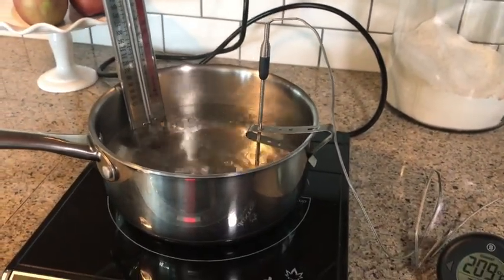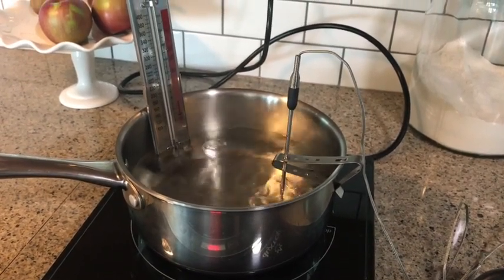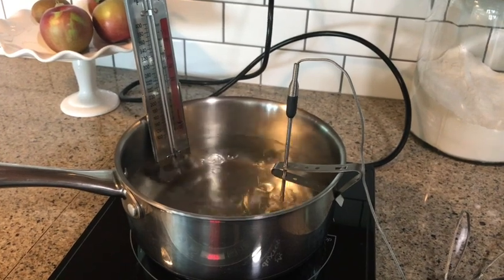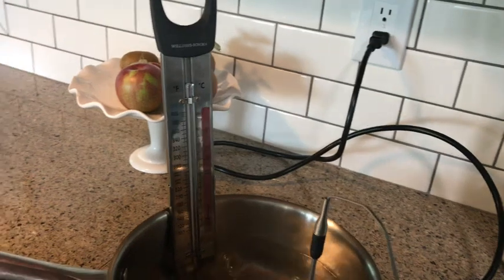I'm going to show you how to calibrate your thermometer for candy making. It's really important to calibrate it so that you get an accurate final temp on whatever type of candy you're making. And it's really easy to calibrate your thermometer.